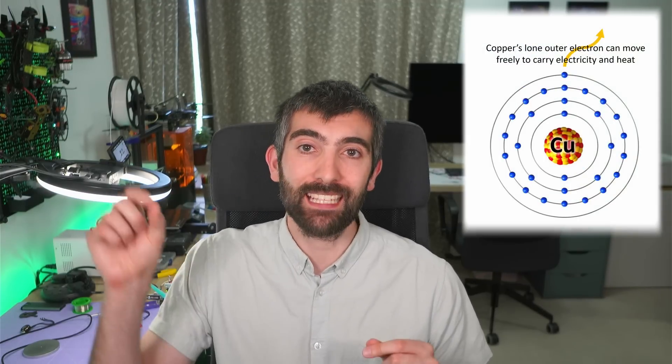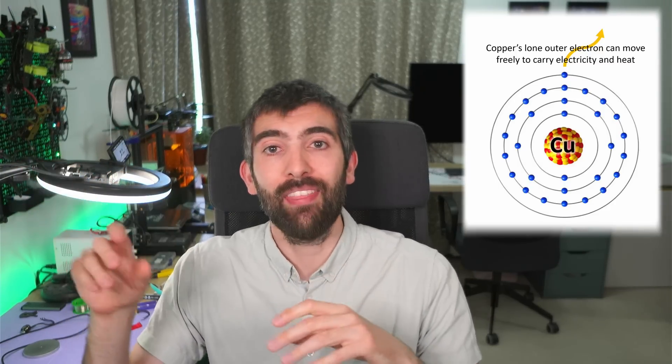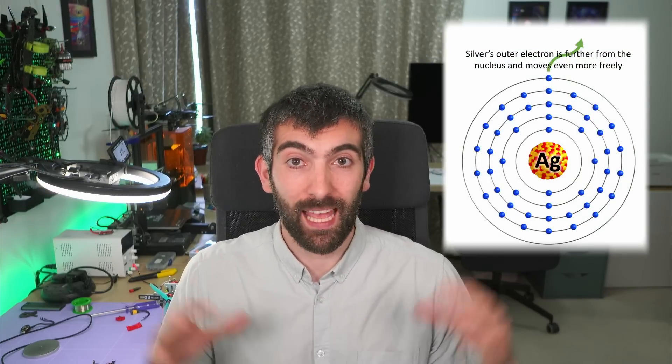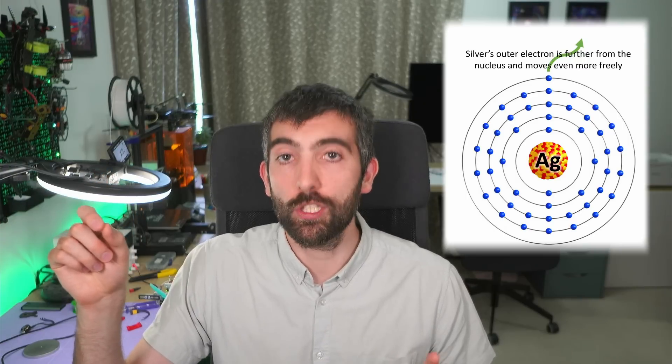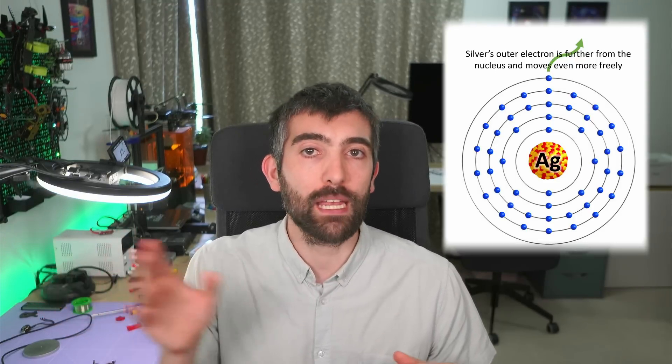So why is it a good idea to silver plate copper motor wire? It all comes down to conductivity — silver is a better conductor of heat and electricity than copper. Both silver and copper are great conductors because they have a single electron in the outer shell, and when they are a metal they lose that outer electron which can move freely through the metal to carry heat and electricity. Silver, because it's a bigger atom, has more internal electron shells and holds on to its outermost electron really poorly — worse than copper — which means it dissociates that electron more easily and its electrons can move more freely through the metal to carry heat and electricity even better. So when you plate silver onto the outside of a copper wire, you improve its electrical and thermal conductivity, and both of those properties are beneficial for motors.